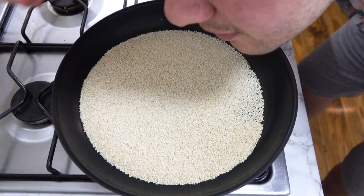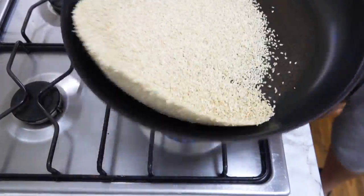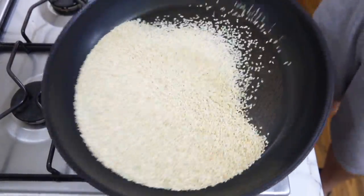I can smell the sesame releasing its aroma. It smells wonderful. It smells like a Chinese restaurant in my kitchen right now. All that's missing is some chicken and some rice.